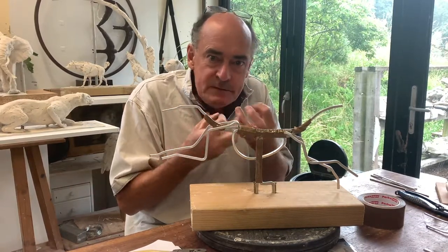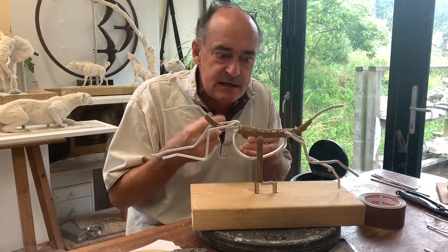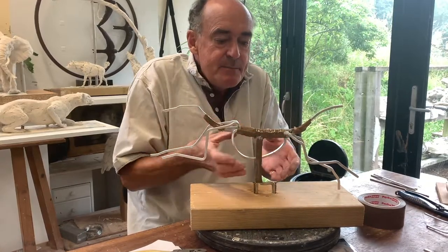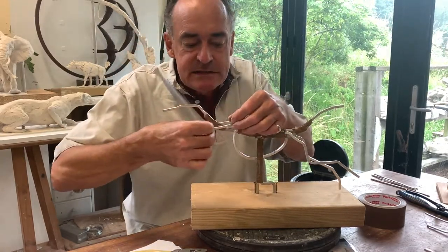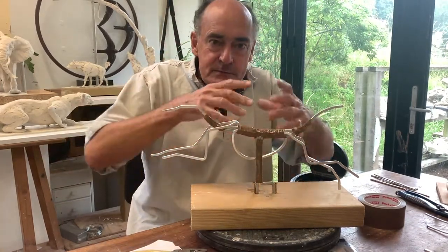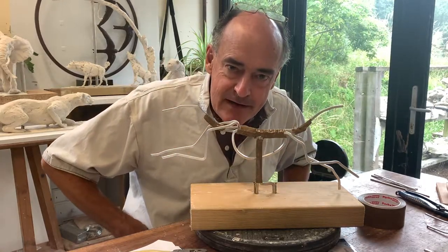Plasticine — warmed if necessary, very slightly with a blow heater or a hairdryer, just very slightly warmed. Then I can build up. Build up its body, build up along its legs, keeping the strength and sketch in the armature. You will see the muscle structures beginning to grow, and then I'll build up towards its very hairy exterior.